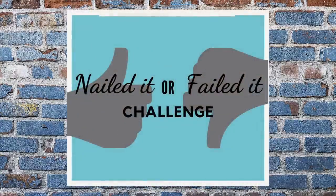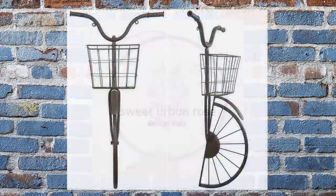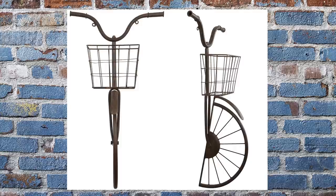Hello, it's Keisha, welcome back to my channel, and if you're new, thank you so much for joining me. I've joined with some of my talented YouTube friends to bring you a nailed it or failed it challenge where we choose a decor item and dupe it for less. Today I'm sharing how I duped this farmhouse bicycle wall decor using only Dollar Tree items. If you just want to buy it, there's a link in the description box below.